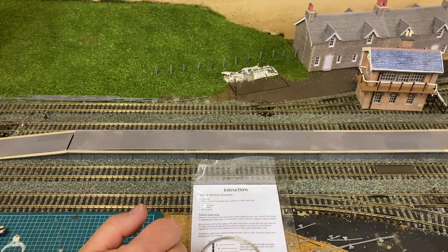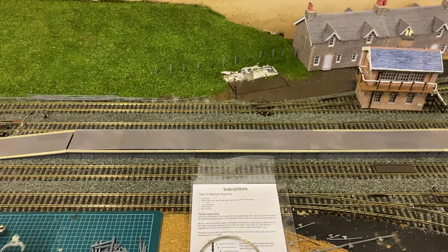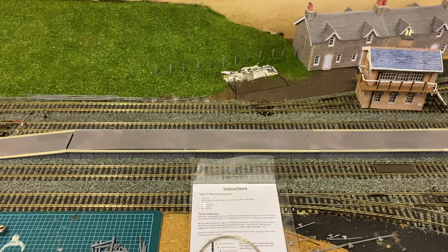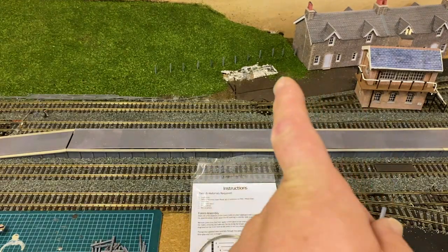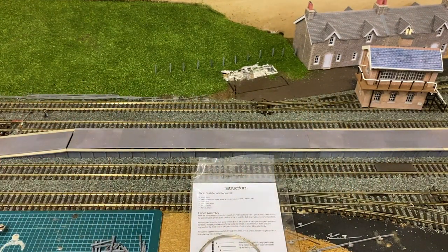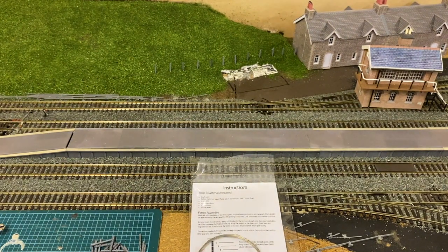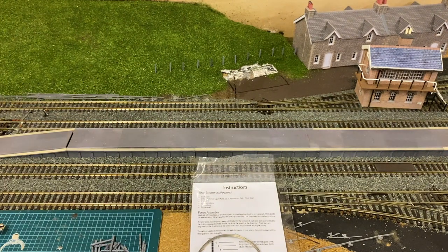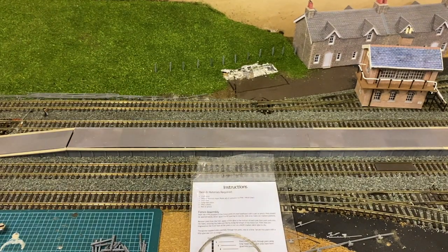There's enough in this pack to do one meter of fence, which will be enough for now. This is the start of the alongside fence, and there'll be more on the river side of the line. As the scenery progresses towards Dartington there'll be more. I've not progressed the scenery any further because I need to put more back scene up — I've run out of wood and need some uprights to hold the back scene, then we'll carry on round.